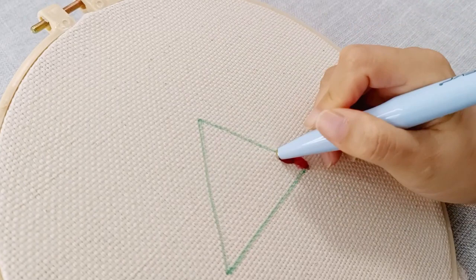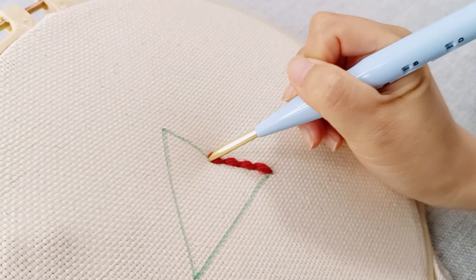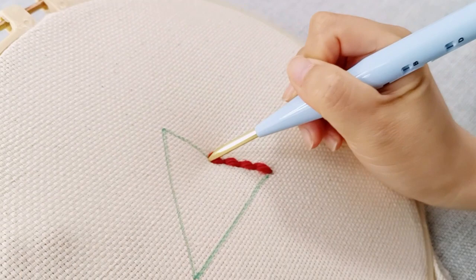You are advised to have each stitch be about three holes from each other in the cloth. This guarantees that the space between each stitch remains uniform.